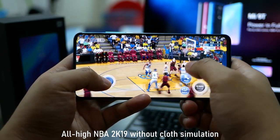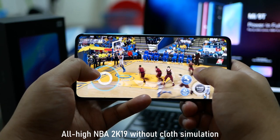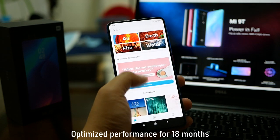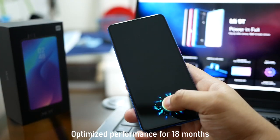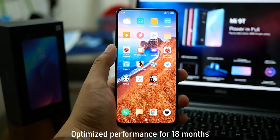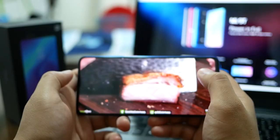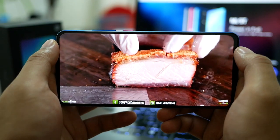I think the PocoPhone F1 is around ₱14,000 pesos na lang ngayon, but as an overall mid-ranger I will still pick the Mi 9T. Going back sa kanyang performance — niyayabang din pala ni Xiaomi na meron siyang dual turbo acceleration. Yung dual turbo acceleration supports defragmentation, input/output optimization, and launch speed optimization. It guarantees na it can provide smooth performance even after 18 months — it kinda reminds me of Huawei's 'born fast stay fast' claim. I'm glad Xiaomi is doing that because I want a phone that can last with me for a long time.